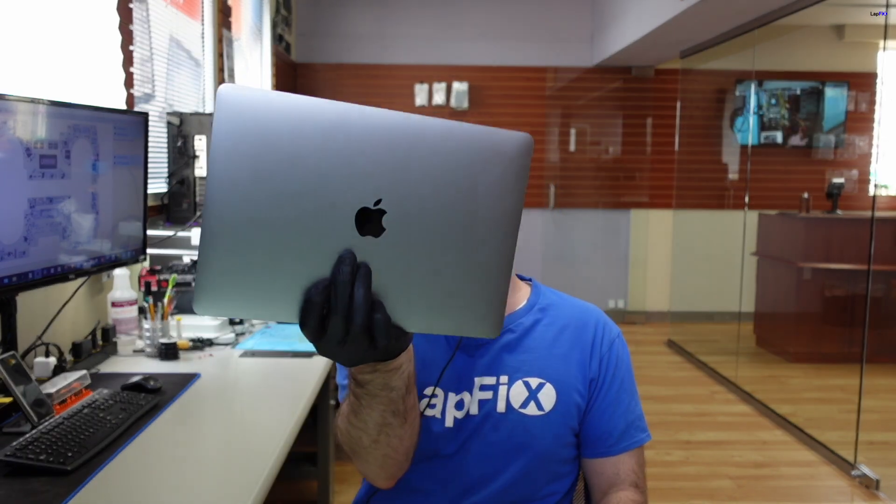So we got this MacBook Pro — got another one again. This is the A1989 2018 MacBook Pro, and it's in here because there's no power. It's not working, it's not turning on.